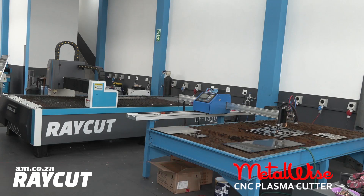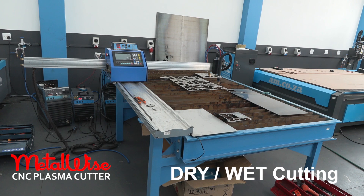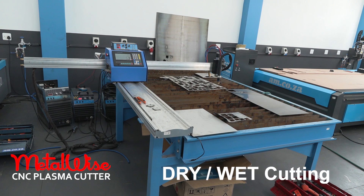In this video we compare the cutting and speed quality of the Metalwise Plasma Cutting Machine and the Ray-Cut Fiber Laser Machine. On the plasma we are also going to compare wet and dry cutting.